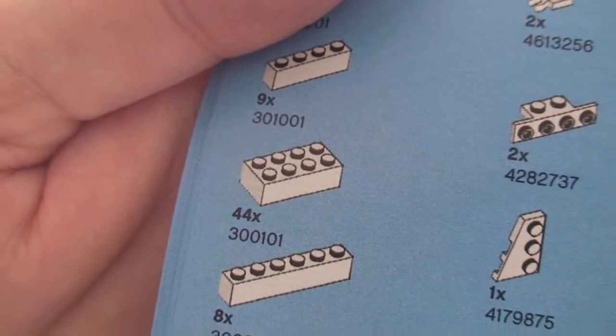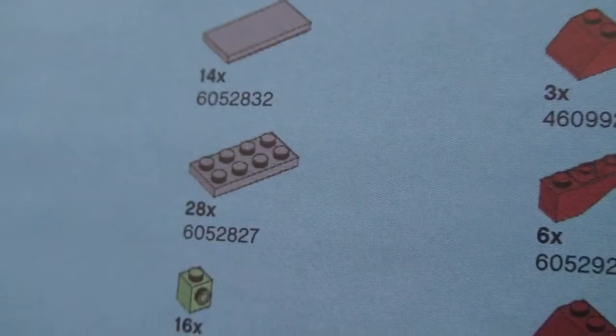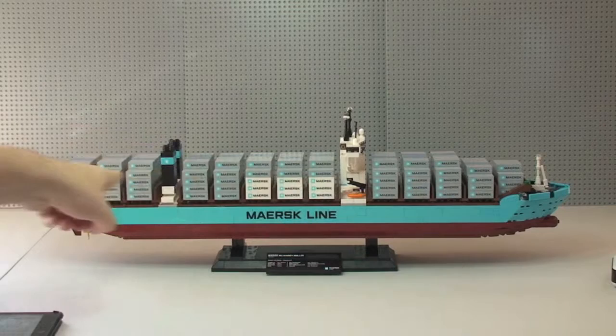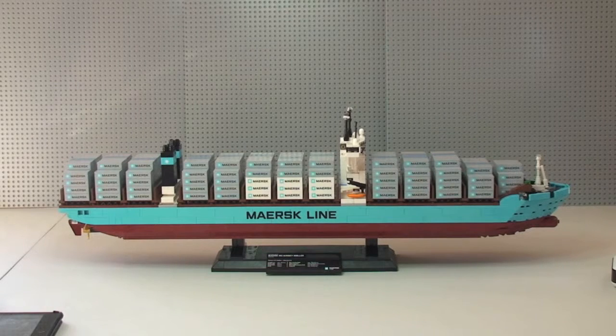For example, there are 44 of the 2x4 white bricks, and 45 of the little fence panel pieces — lots and lots of the same brick. So although it is a fantastic looking ship that looks great on display, did I enjoy building it? It's a yes and no — it was a fun build but also a very repetitive build. The most frustrating part was the stickers, just the sheer amount of them. All those containers up here are individual stickers. I'm going to take you around the ship now for a closer look.